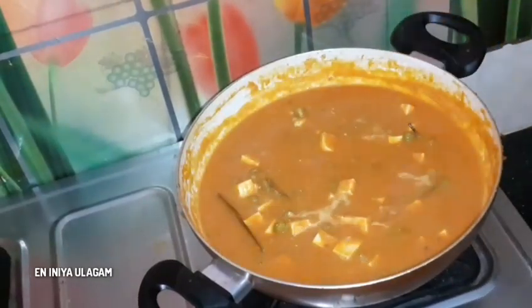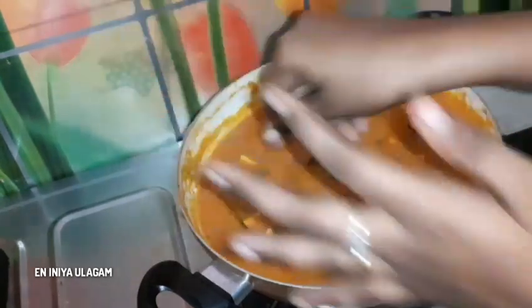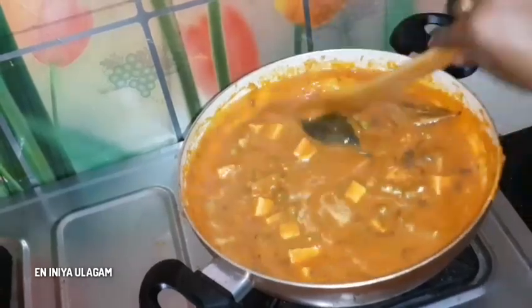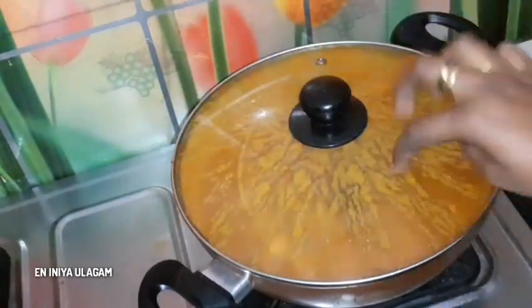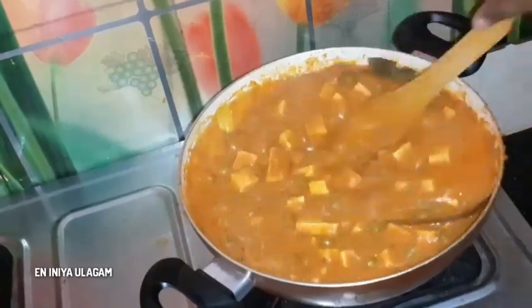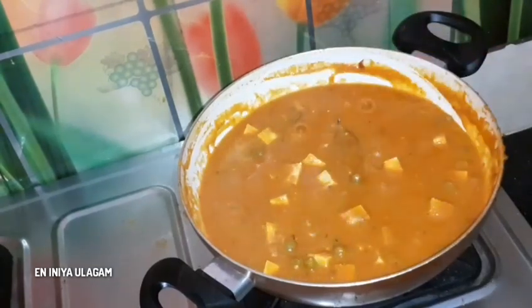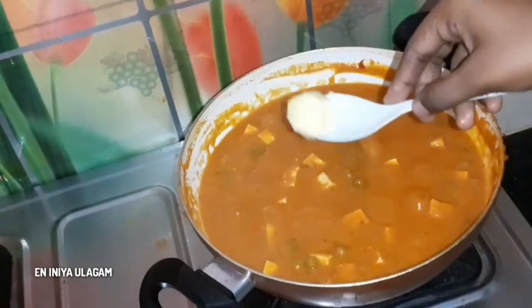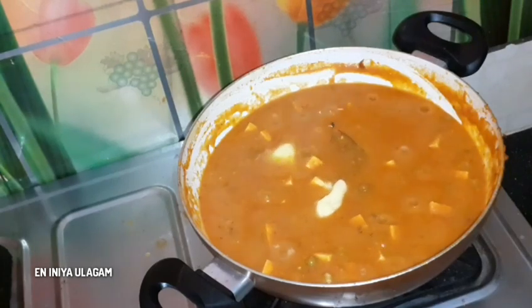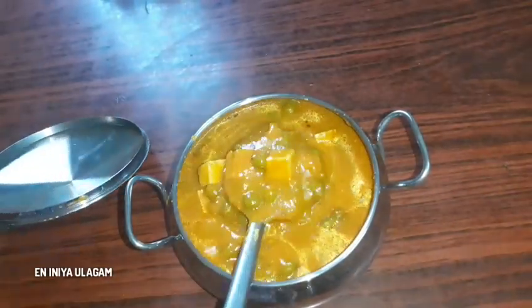Cook on low flame for 2-3 minutes. Close the lid and cook for 2-3 minutes. Set the paneer in fully. Add 1 tablespoon of finishing spice. The dish is ready to serve. This recipe is very delicious.